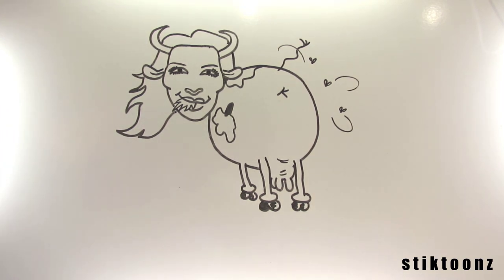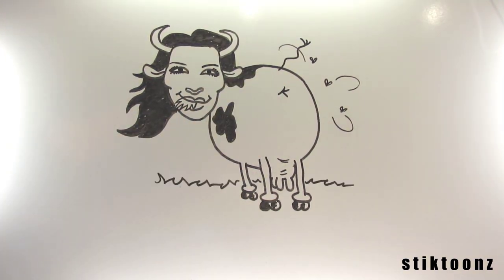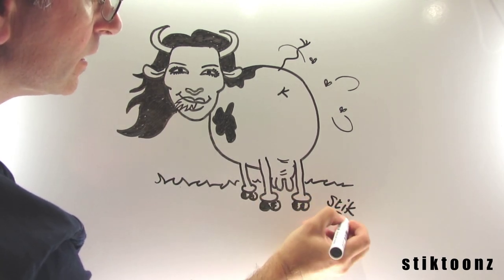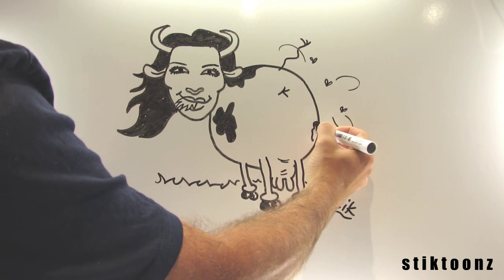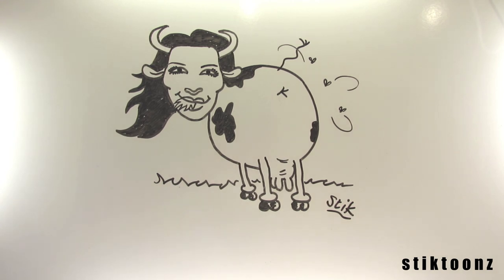Right, so I'm going to colour her hair in. I think that's pretty good. I'll just sign it — I call myself Stick, it's easier when you sign things. And Bill Greenhead is a bit of a length to it. So there we go. I think that's pretty much it — Kim Kardashian as a cow. I thank you very much. Let's just put that in there. There we go. Have a good one. Bye!